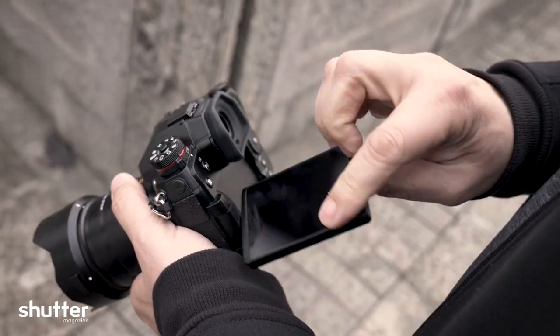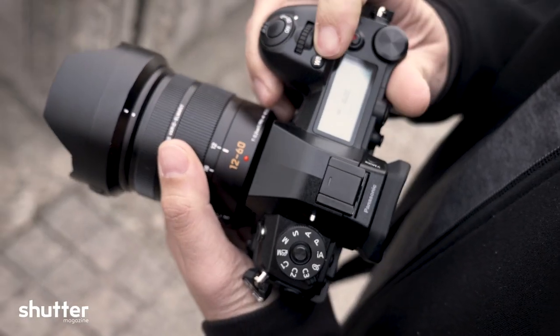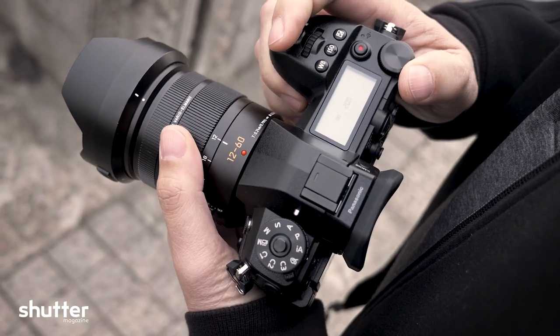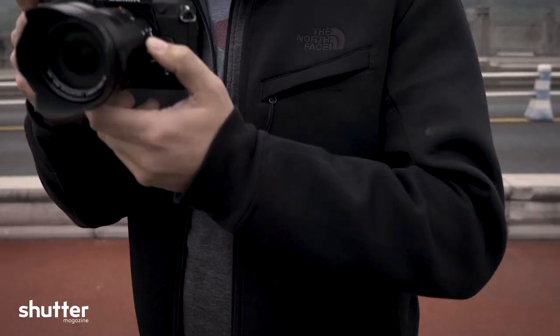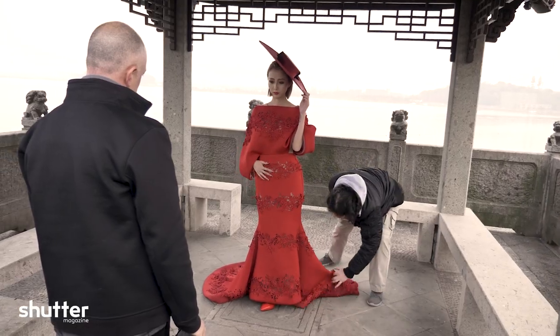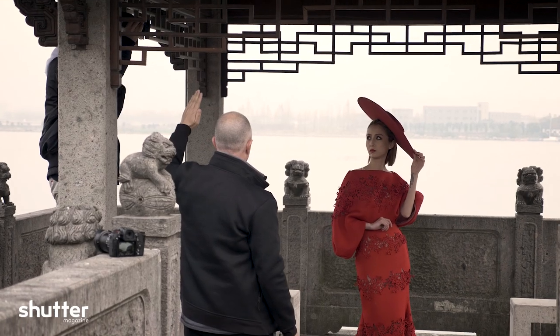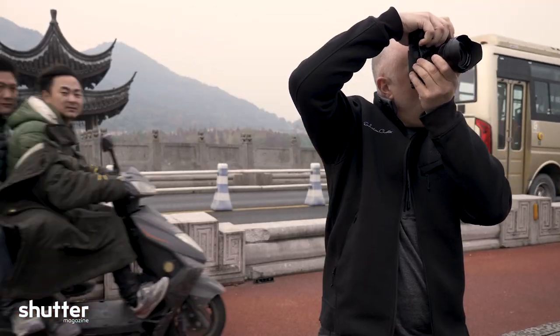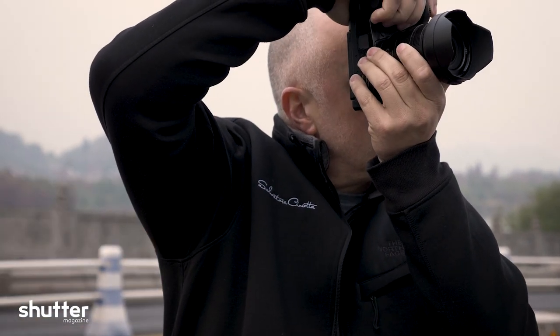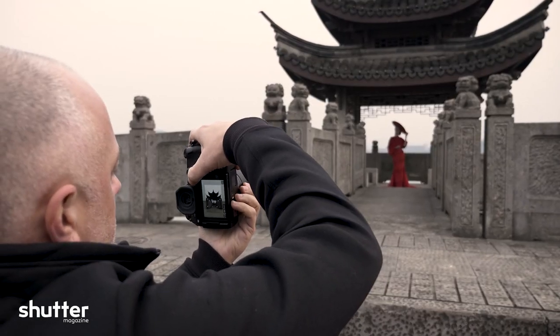For years, Panasonic has been dominating 4K with the affordable and performance-heavy GH cameras. I personally started on the platform with the GH3, and currently use the GH5 for video production. The G9 is a new animal for Panasonic, in my opinion. It's a camera that's more than just video. Sure, it will still shoot 4K at 60 frames per second — it's not something to take lightly. But is this new camera ready for the needs of professional photographers?